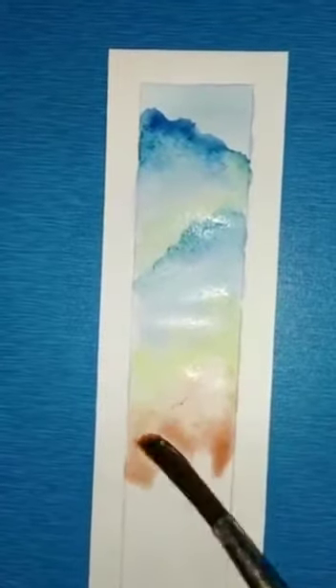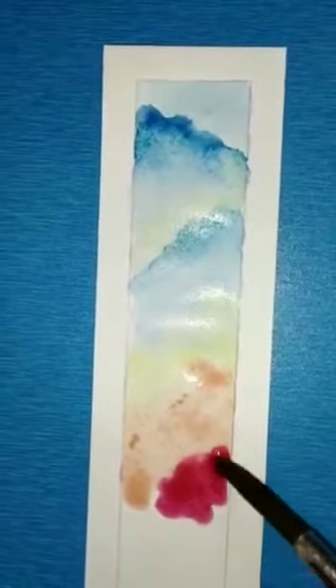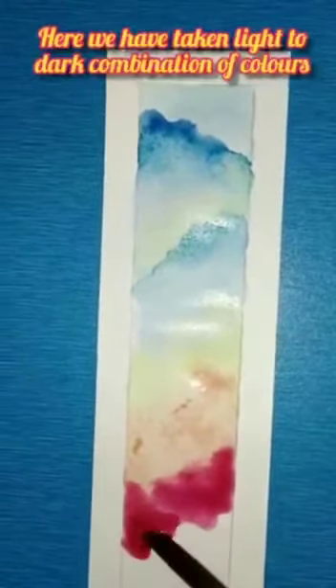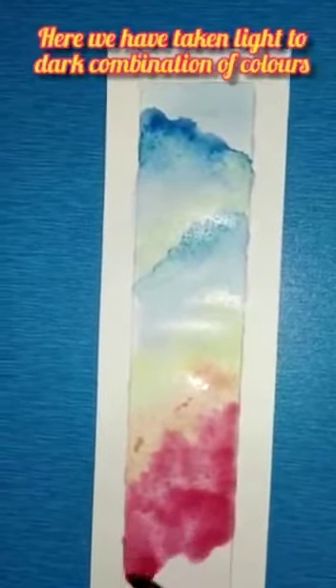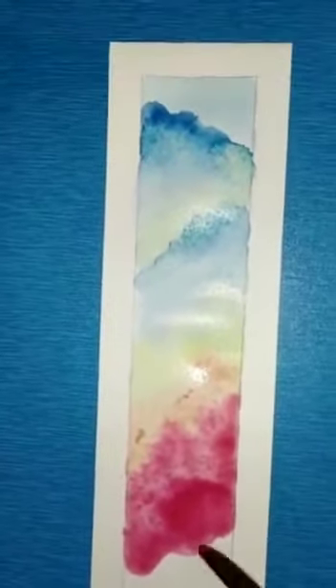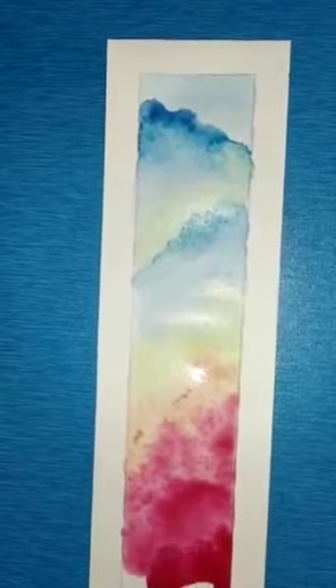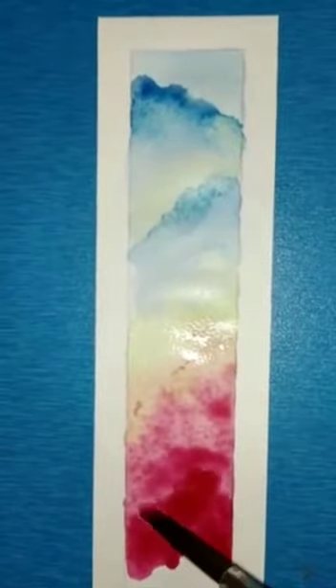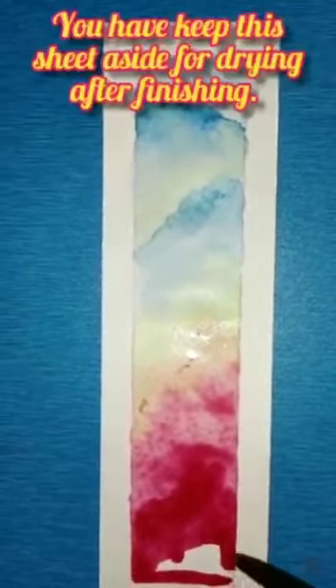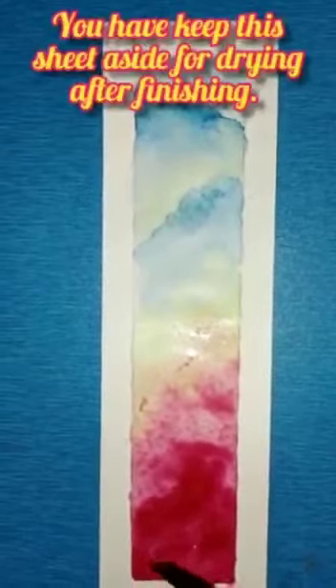Here I have taken lots of water and a pinch of colors so that my sky should look very bright and sunny. In the last corner I am using the darker shade of the colors because I want to show something which is in shadow. After finishing the watercolor coloring, I am going to keep it aside and let it dry.